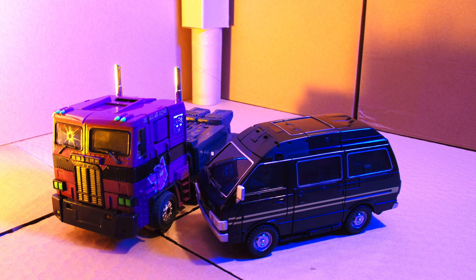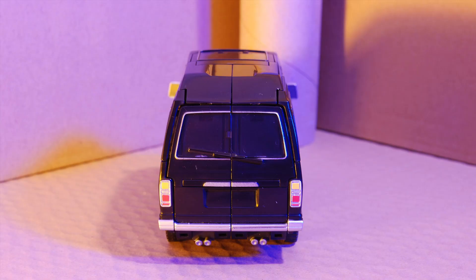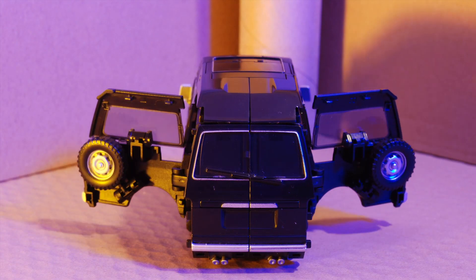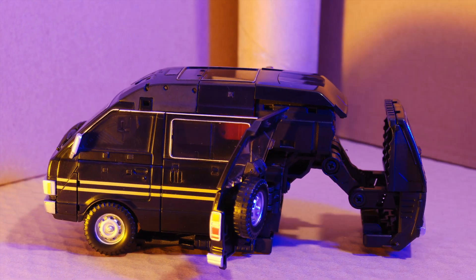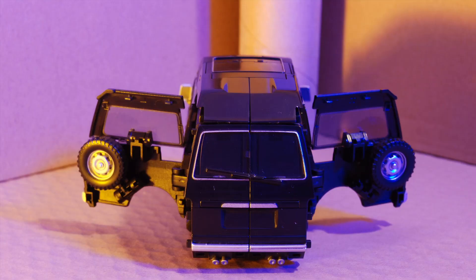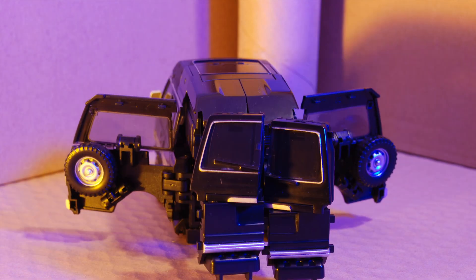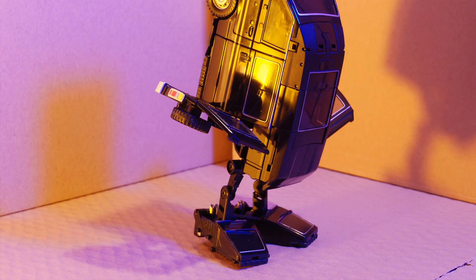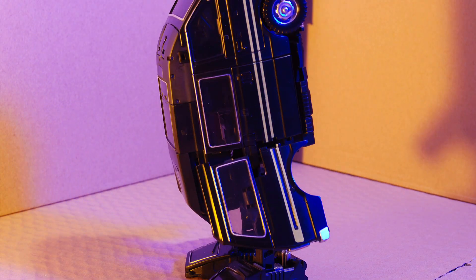Now let's see it transform into Bot Mode. The sides flip out, the wheels flip up. Pull out the back to become the feet. Tailpipes flip back to become heels. Rotate the back windows to become toes. Stand them up on his feet so he's in half egg, half chicken vehicle mode.